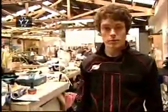Prop Shop. We're here in the prop shop, let's check it out.